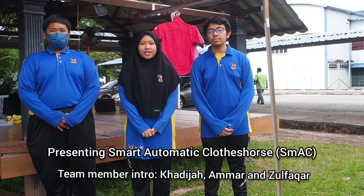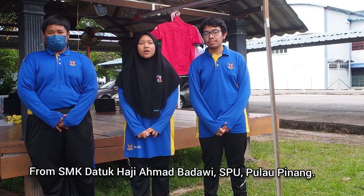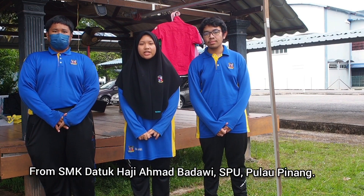Assalamualaikum. I am Khadija Masana Nathiyah Mirani. I am Aman Azim and Shahroh Nisab. And my name is Muhammad Zabashkar Bizzanduri. We are from SMT Dato' Hathiyah Badawi, Seberapa Raih Biharun.